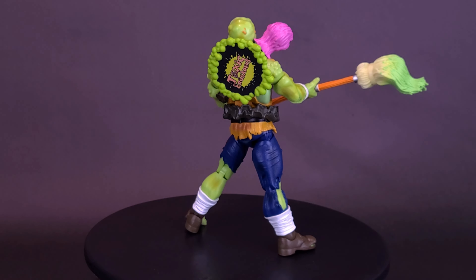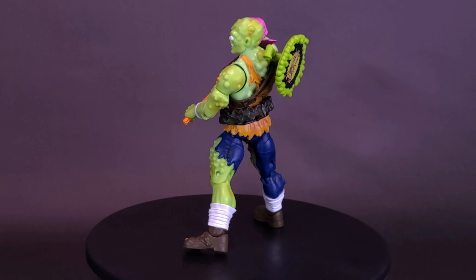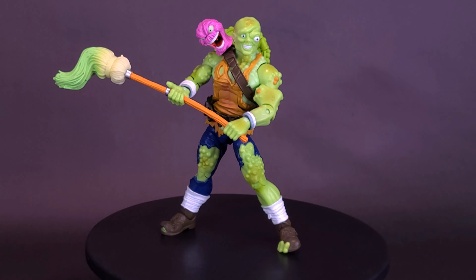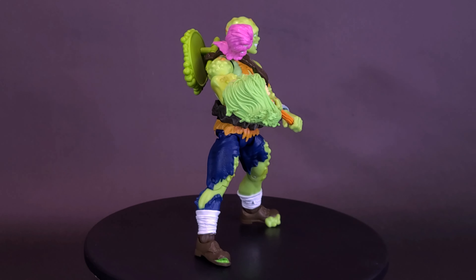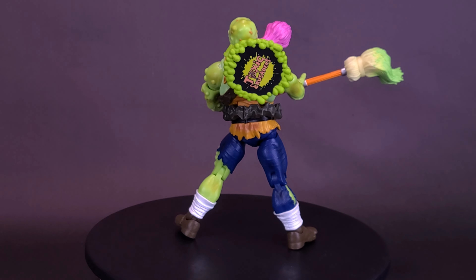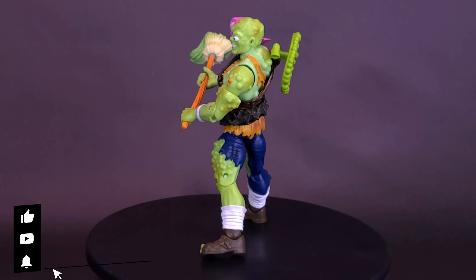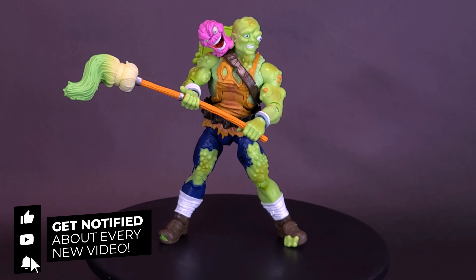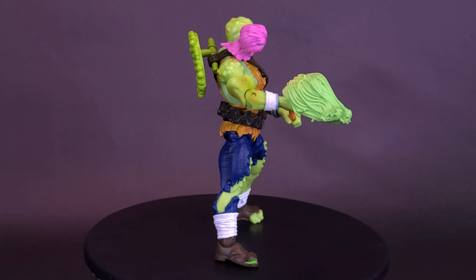These are available right now over on Entertainment Earth's site — that's actually where I got the wave myself. If you're interested, click the link down below in the video description. That link will take you directly to the listing for Toxic Crusaders Toxie, and it will also save you 10% on anything currently in stock on their site if you want to do a little Super 7 shopping. What do you guys think of this figure? Let me know in the comment section. If you enjoyed this video, throw it a like, and if you're on board to see the rest of the Toxic Crusaders figures, hit that subscribe button and turn on the bell notification. Thanks for watching — see you guys next time.